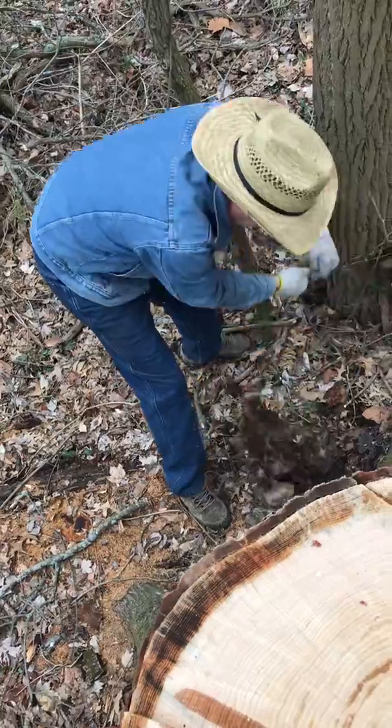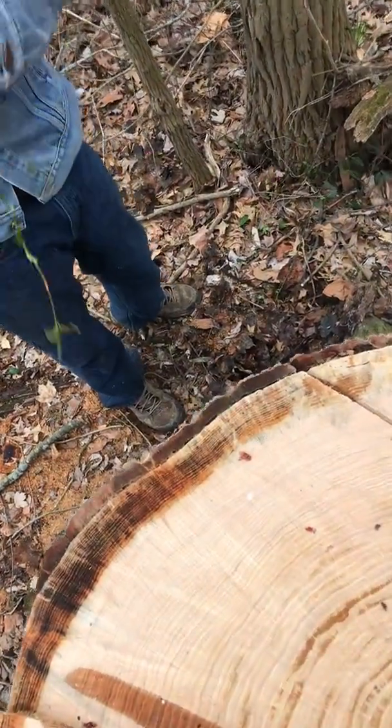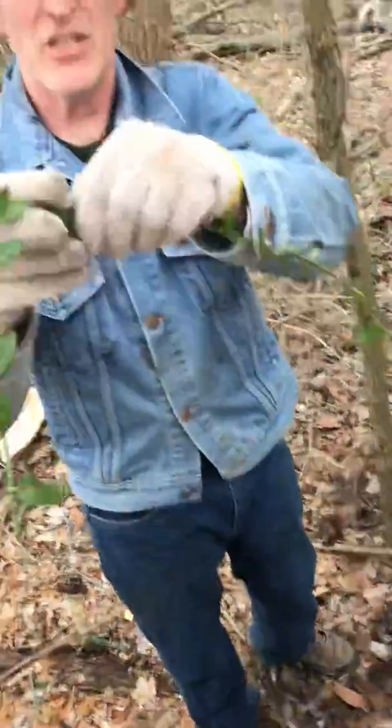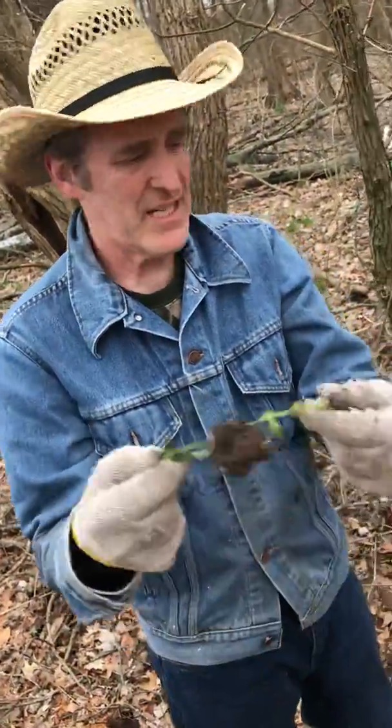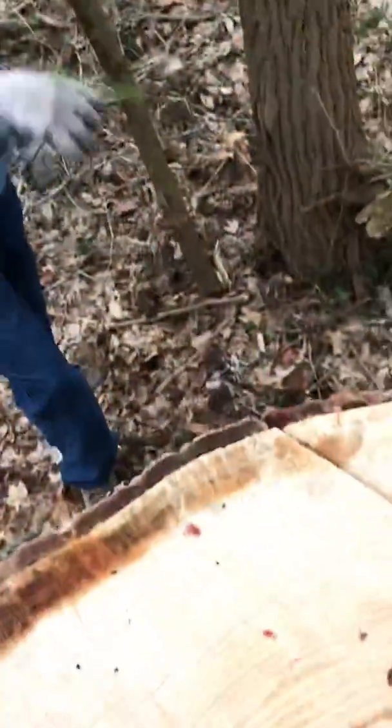Around it we've got more of our friend Winter Creeper — not happy. Notice whenever the branch touches the ground, it starts to root. This stuff is not fun. What does it mean, the different widths of rings?